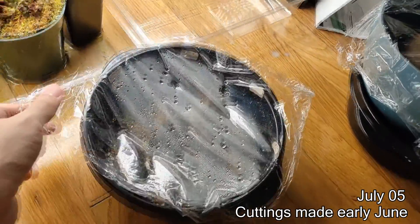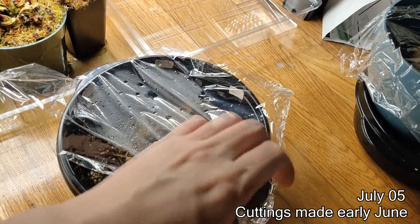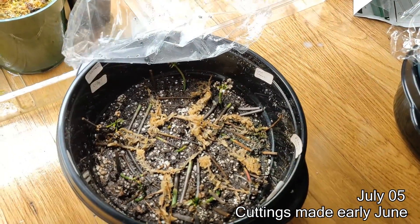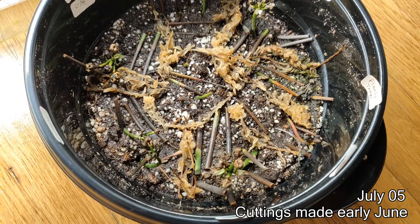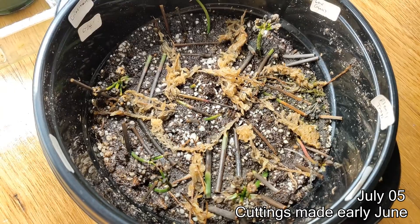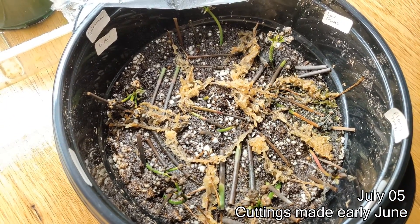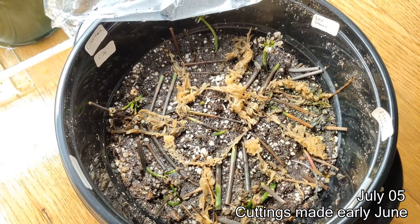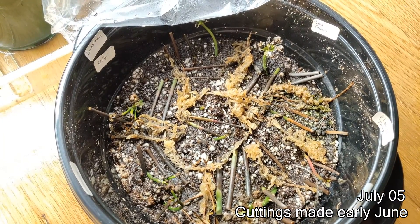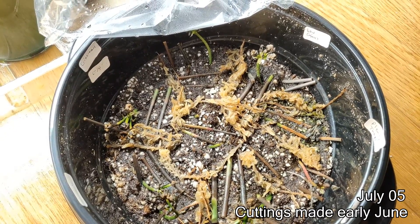These are just flower stalk cuttings — all the flower stalks I cut off, I tried to plant them to see if I'd get any little plantlets. It seemed really easy in some YouTube videos I saw, but I don't know if I got any to stick. I think I'm just cultivating mold here. I don't see anything — all I see is mold.